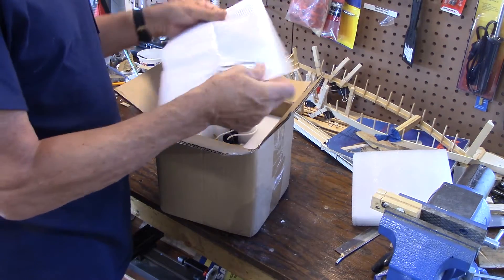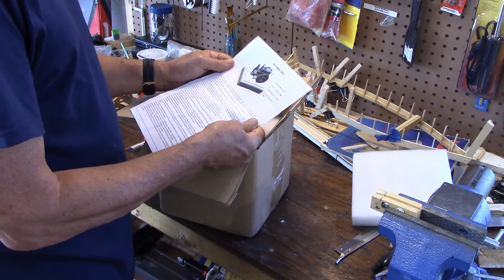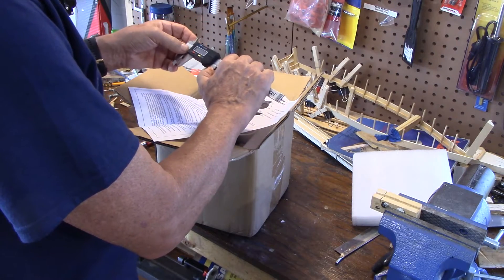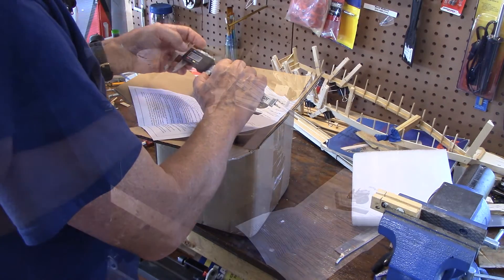Here's the instruction sheet. I love reading these. Placement 1.6 cc, cylinder diameter 13 millimeters. 15 millimeters is like, what, a half inch? Just a shade over half an inch.